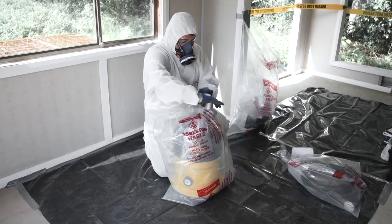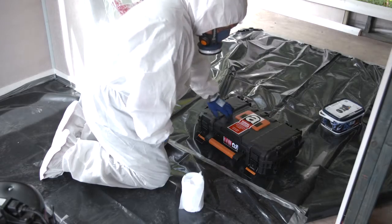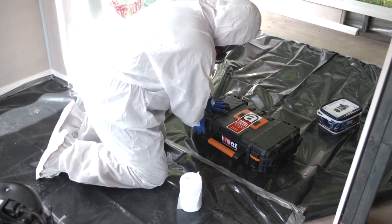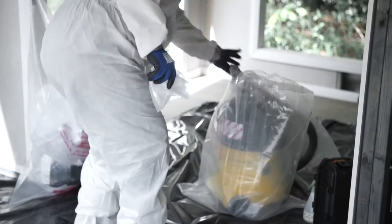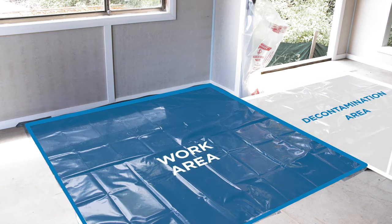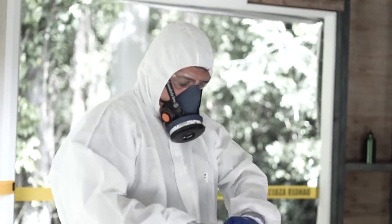Asbestos waste must also be double bagged and wiped down — double bagging is explained in this video. Move from the asbestos work area with all decontaminated tools, equipment and asbestos waste bags into the decontamination area set up adjacent to the work area. For work with non-friable asbestos, this will be onto a large 200 micron thick plastic sheet taped to the ground.